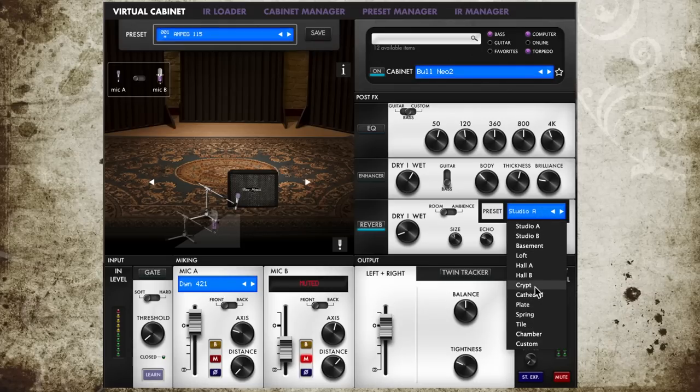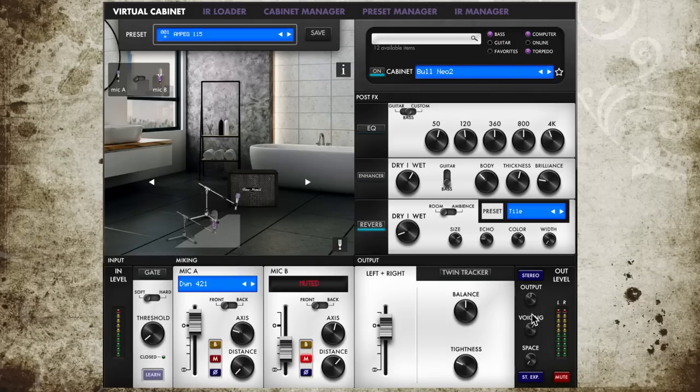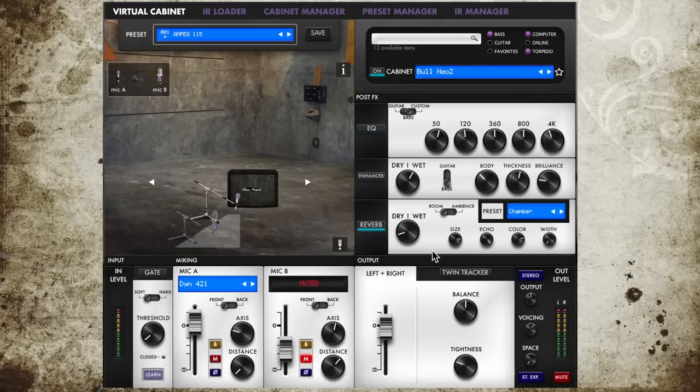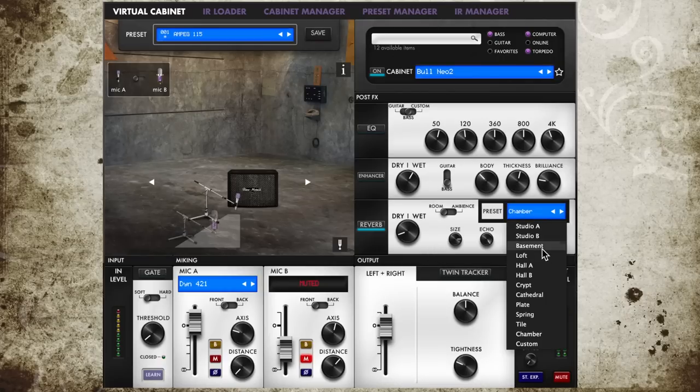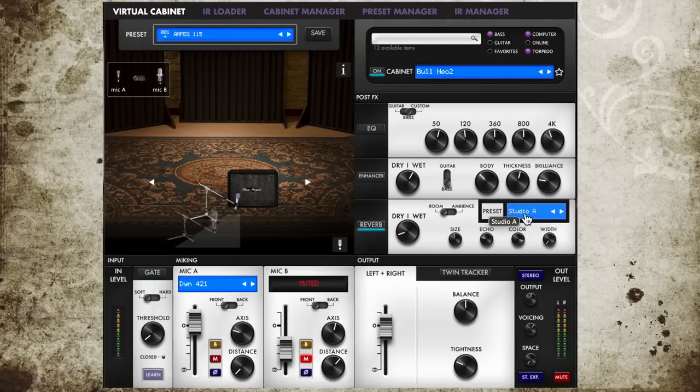Remember the two knobs from the unit? With them you can dial the intensity of the rooms and the enhancer directly from the Torpedo, so you can even modify some software settings on the unit itself. The room sounds are amazing by the way. They give you everything from no room at all, to treated studios, to huge concert halls, or even stuff like bathrooms. Why not?